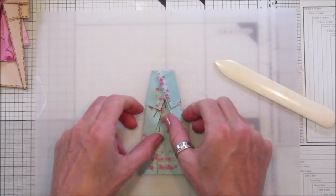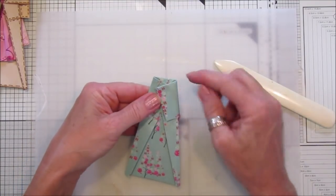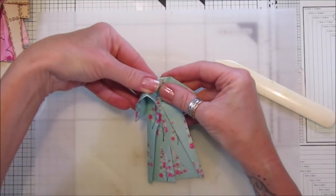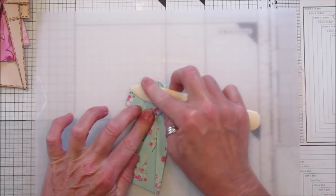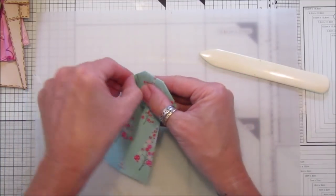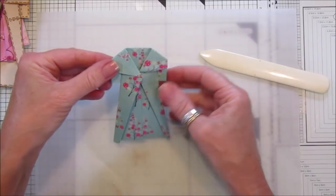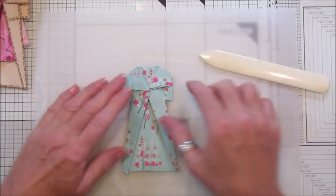Then pop your finger inside that little bit and push it down so the top bit is in line with the outside piece. Do the same on this side — it looks like a little kimono there, doesn't it. Make sure these are nice and flat. Then turn it over and fold this piece in to make the sleeves. And there we've got a lovely little coat — you can push these bits in and make it rounded but I don't really bother. I think it looks nice like that.